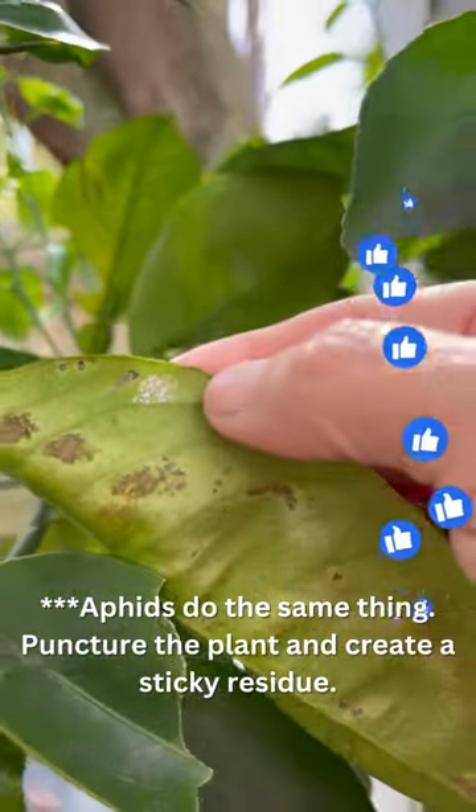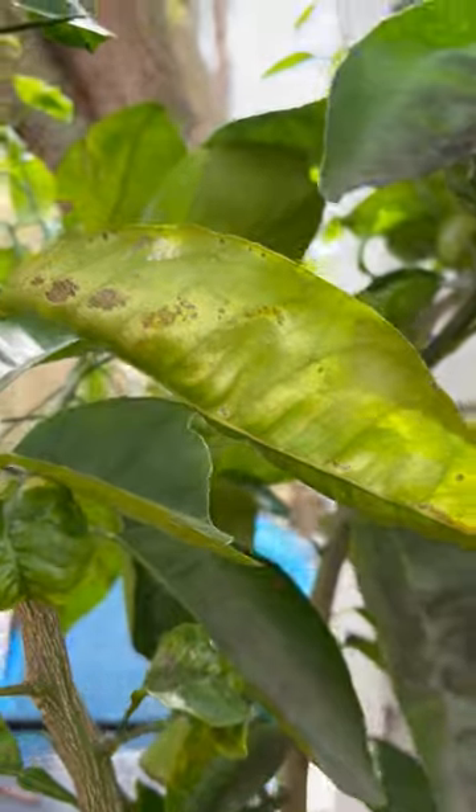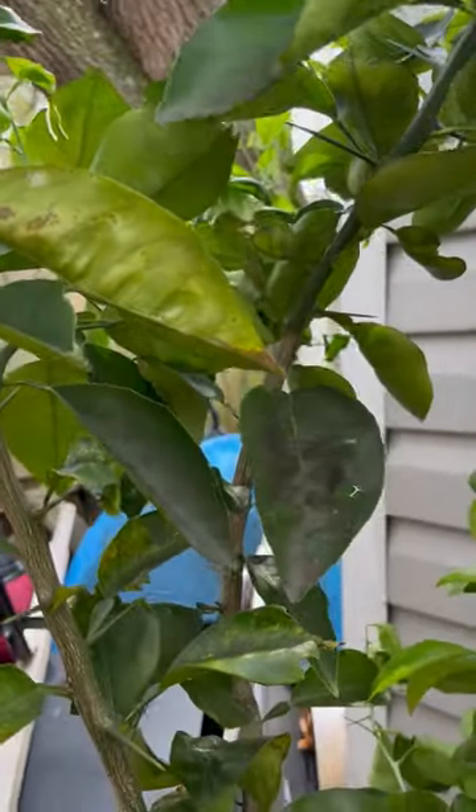Mealybug — there's a little bit right there — comes in, followed by the aphids that were just teeming on this plant.